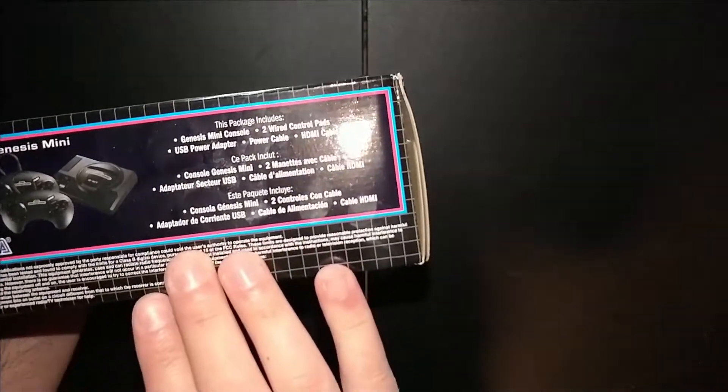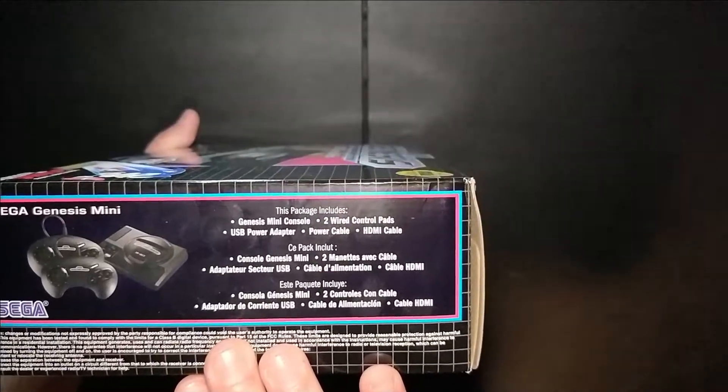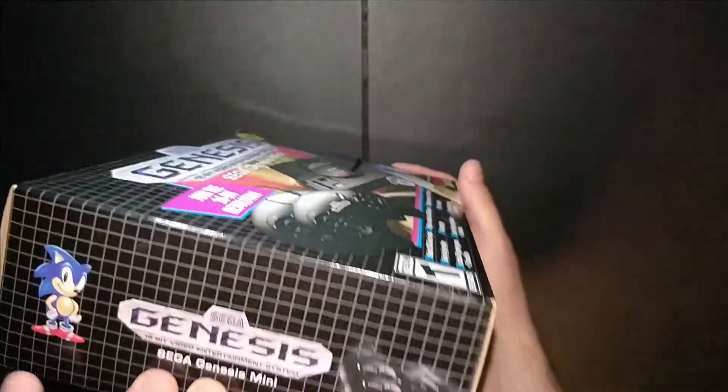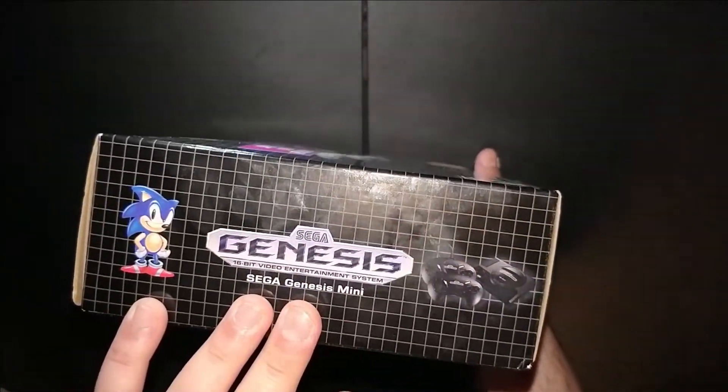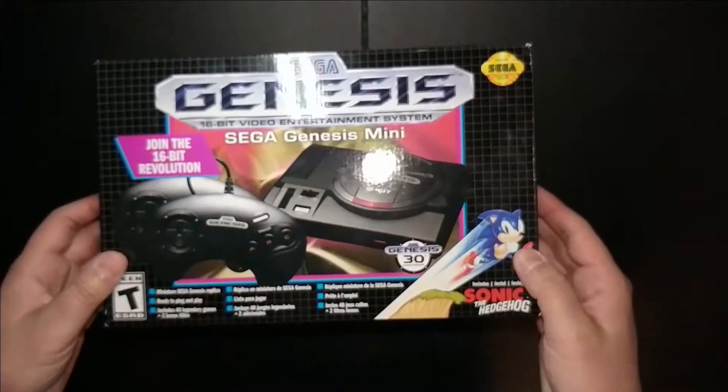This side of the box tells us what we're getting: two wired controllers, an HDMI cable, and a power cable. The box itself has a very 90s Genesis design to it, very reminiscent of the Genesis. Let's see what's in here.